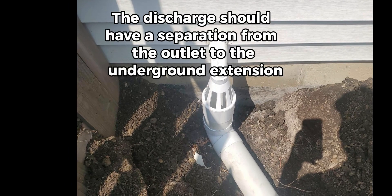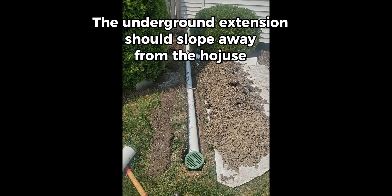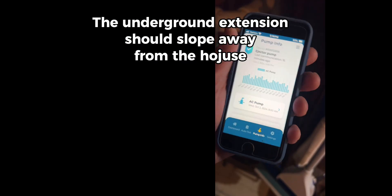The discharge should have a separation from the outlet to the underground extension. The underground extension should slope away from the house.